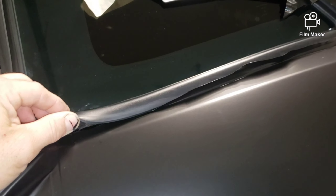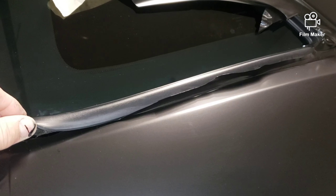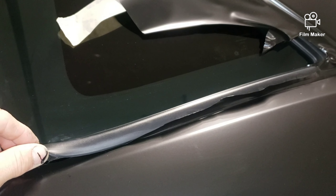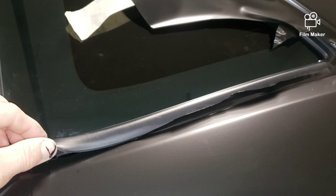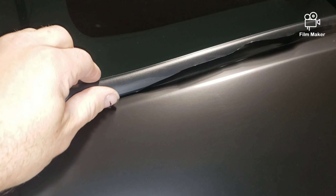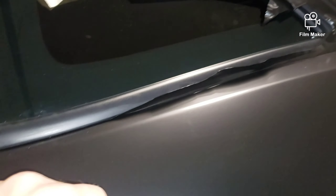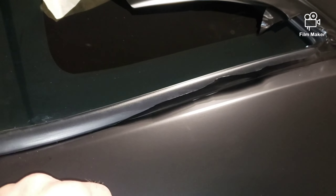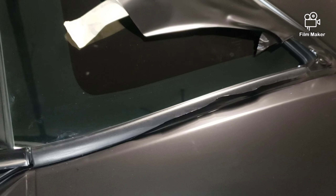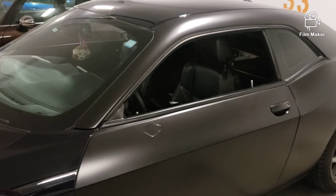The Dodge blessed us with a fantastic seal here, which is unusual. Normally the seals around the windows are a pig to get the vinyl underneath, whereas this one — look at it — you can lift it up really nicely, really flexible. So you can just feed the vinyl underneath the window and it looks basically like a factory install. So thank you Dodge for that one thing.